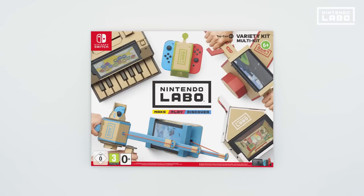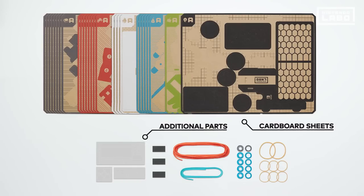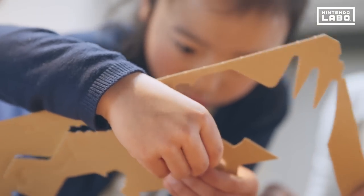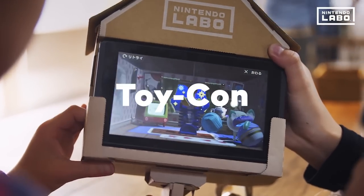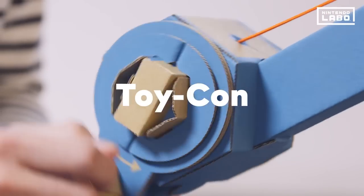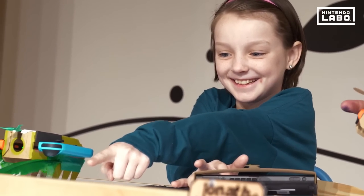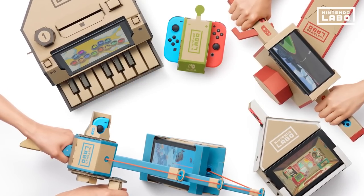Nintendo Labo, Toy-Con 1 Variety. Everything you need is in the box: cardboard sheets and a Nintendo Switch game card. Play games using Toy-Con creations assembled yourself from the cardboard. Toy-Con come in lots of different shapes and offer unique experiences. Let's take a look at the five Toy-Con included in the variety kit.